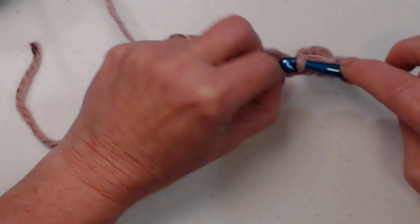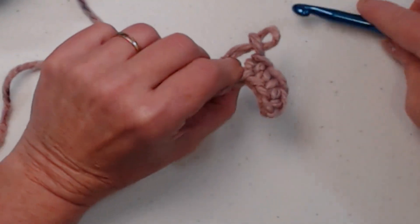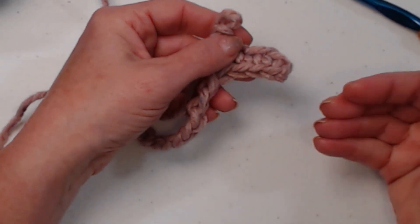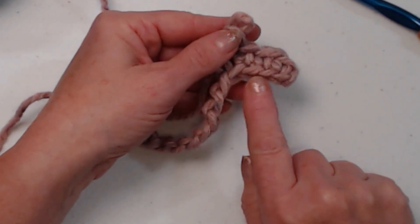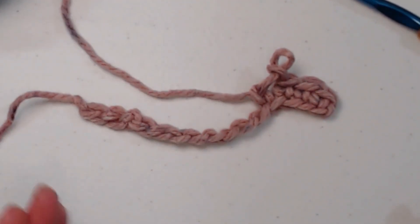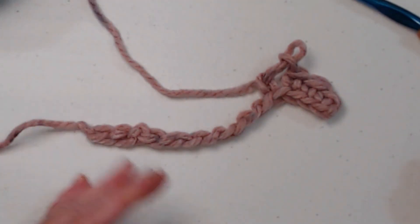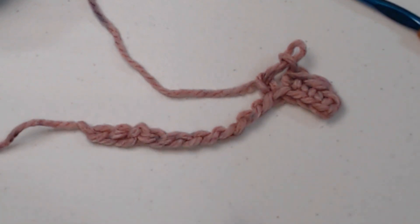I stitched across those bottom bumps and what happens is it forms a sort of braid at the bottom — it's a really nice look on the edge of a scarf, a blanket, or even a basic cap. I've done a few projects like this and I'm going to do more because I think it looks really neat. So when I ask which loops on your chain do you usually stitch in, that's what I'm talking about.